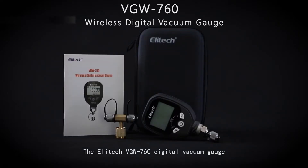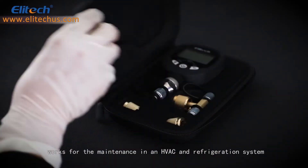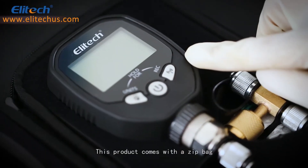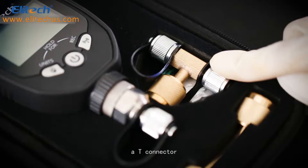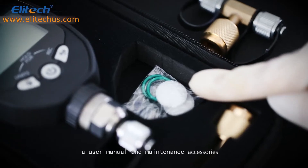The Elitech VGW760 Digital Vacuum Gauge works for the maintenance of an HVAC and refrigeration system. This product comes with a zip bag, a vacuum gauge, a T-connector, a bend adapter, a user manual, and maintenance accessories.